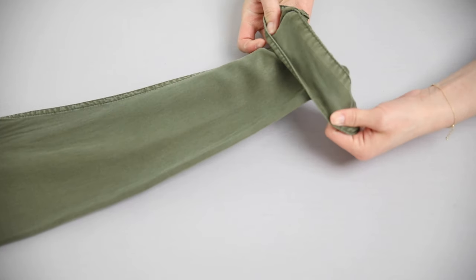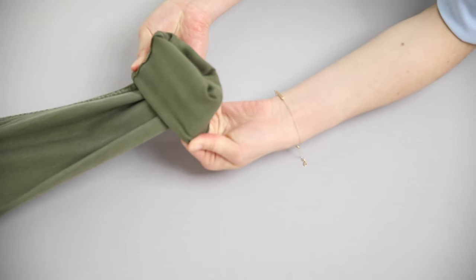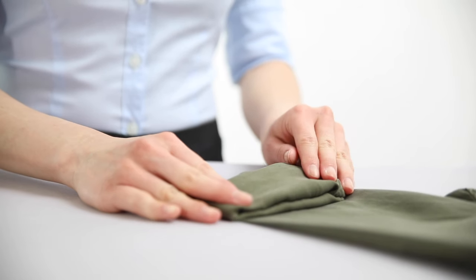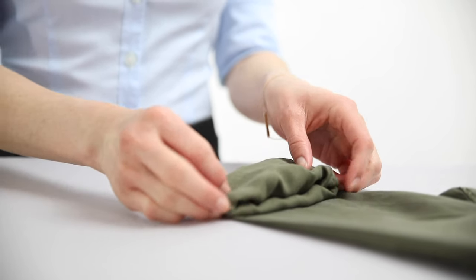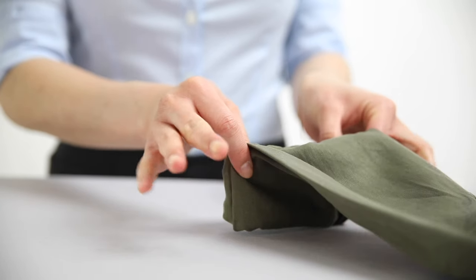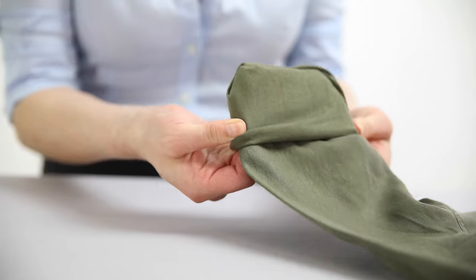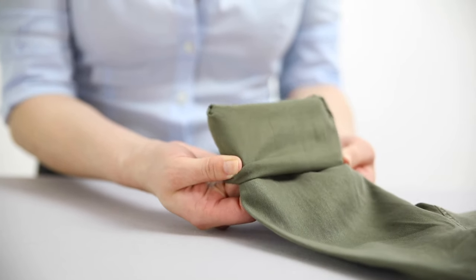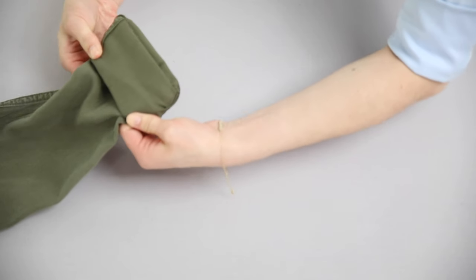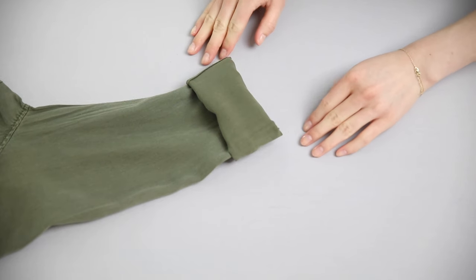Once your sleeve is prepped, unbutton both buttons and begin with a basic style roll cuff by cuff until the slit or opening in the cuff essentially disappears. At that point you have a solid cuff to work with. Then I do a Marine Corps style roll: take the entire cuff and fold it back onto the back of the sleeve using your thumb and pointer finger holding the inside of the cuff and the back of the shirt, then use your remaining fingers to push the fabric into the cuff hole and inside-out the fabric.